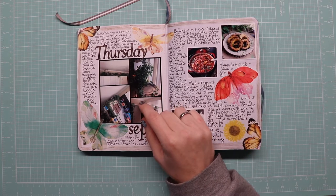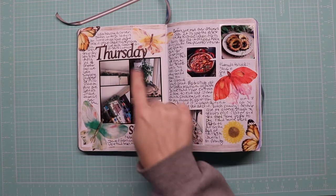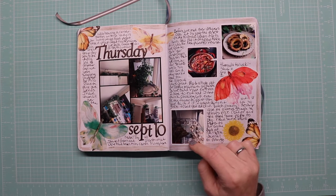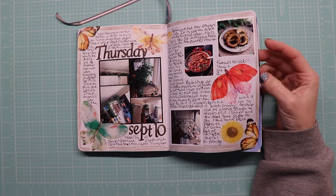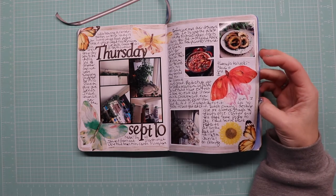Someone wanted to see our philodendrons so I took a whole bunch of pictures of those — they're like weeds. I played with tea dyeing and coffee dyeing, and we made a soup. I made soy maple glazed acorn squash rings out of our garden squash, which was really cool.